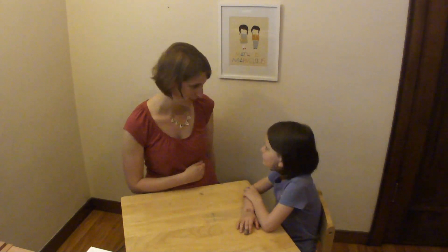Are you ready? We're going to do another one. How many are up? Two. How many are down? Three. You're right. One, two, three are down.